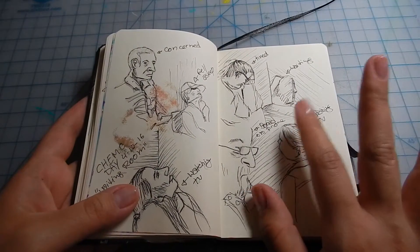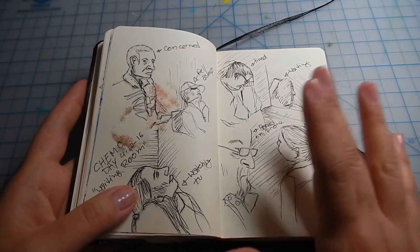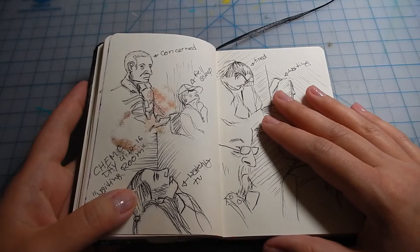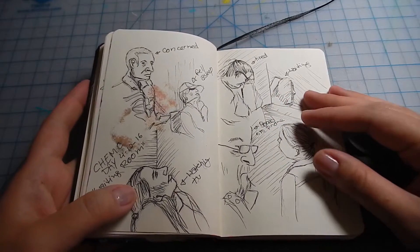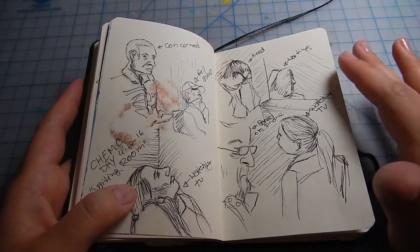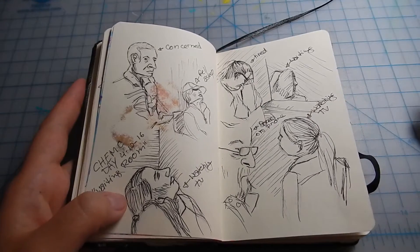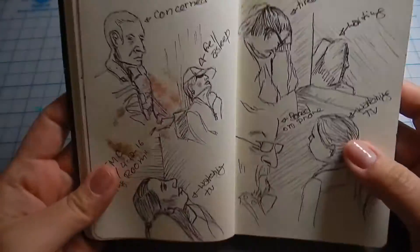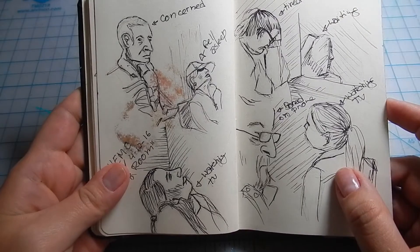Whenever I had my chemo — if this is your first video of mine, I made another video on my breast cancer testimony, so give it a click — I would spend hours there, arriving at 7 or 8 a.m. and leaving after five. I'd wait until noon to be seen, and then chemo itself was three to five hours long. So I brought this sketchbook with me and decided to draw people — I really loved those pages.